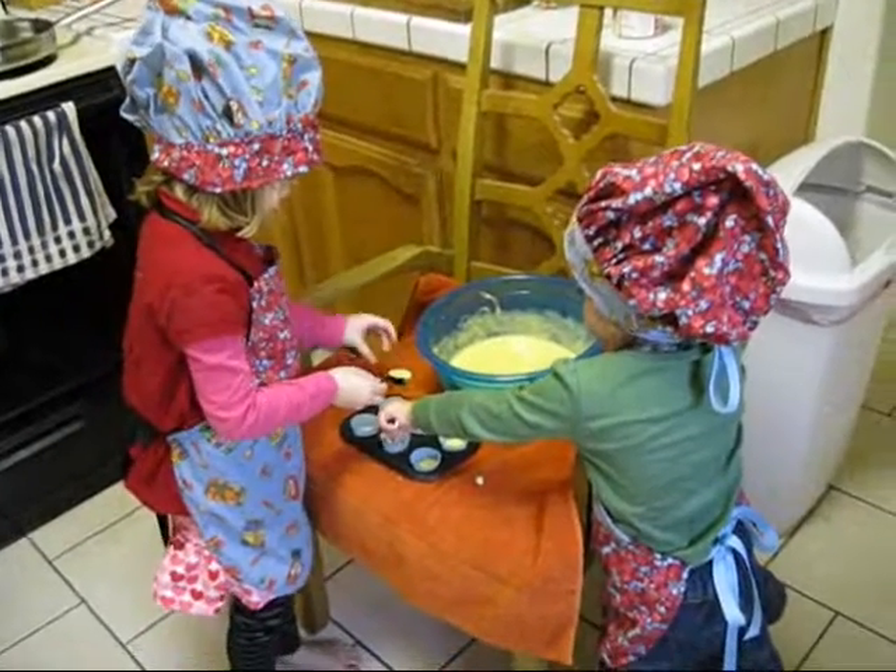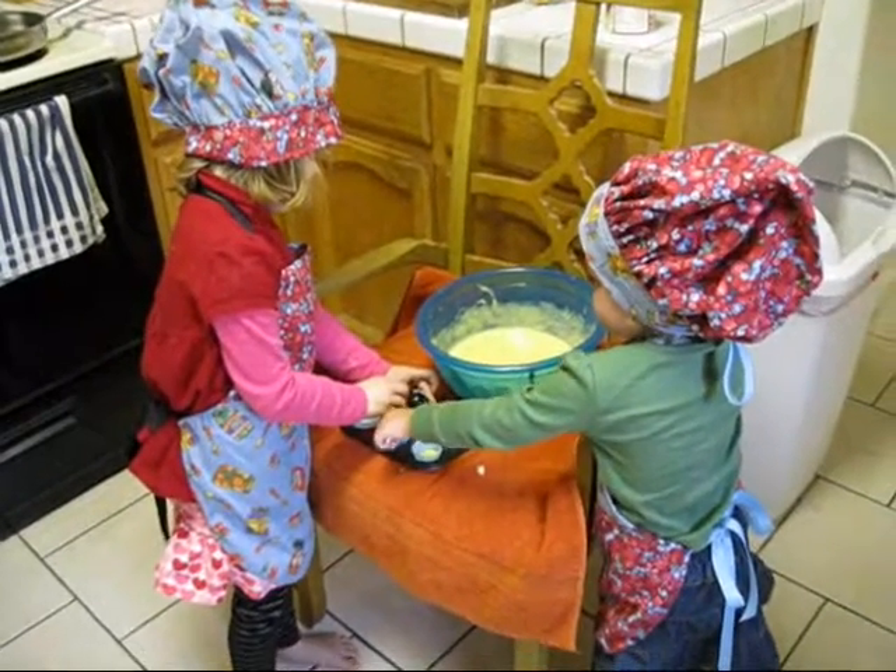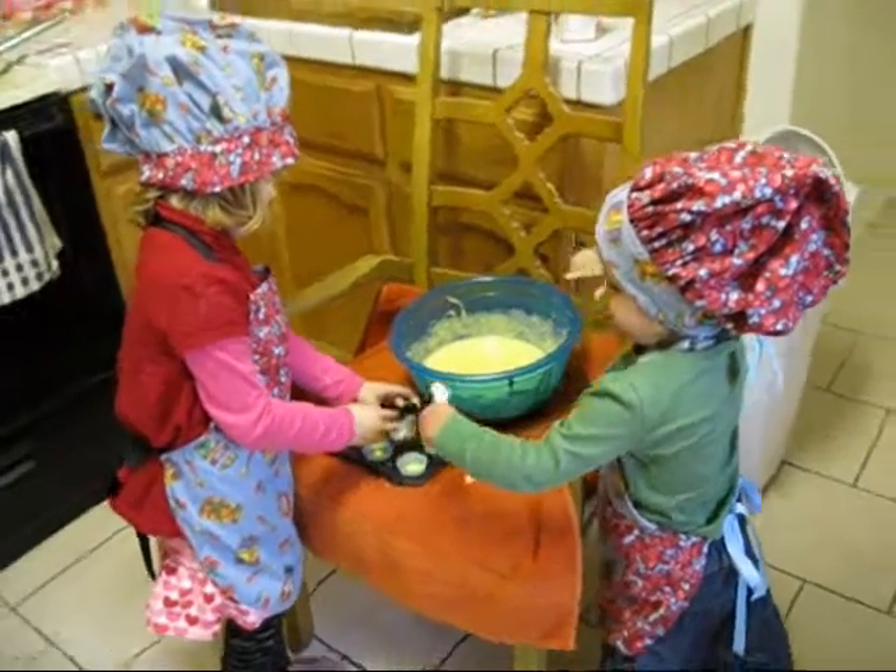Okay, now what are you girls doing? I don't know. Putting it in the cupcakes. Throwing the cupcakes. All right.